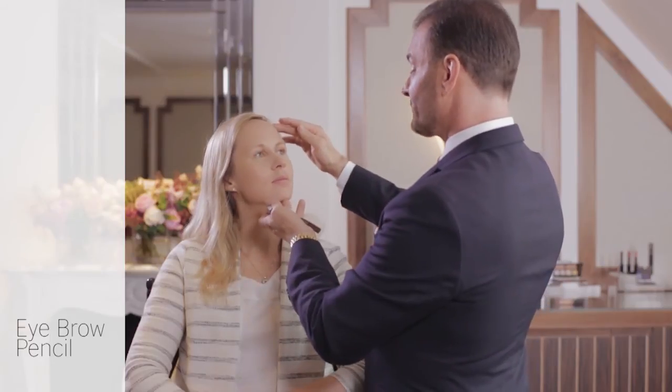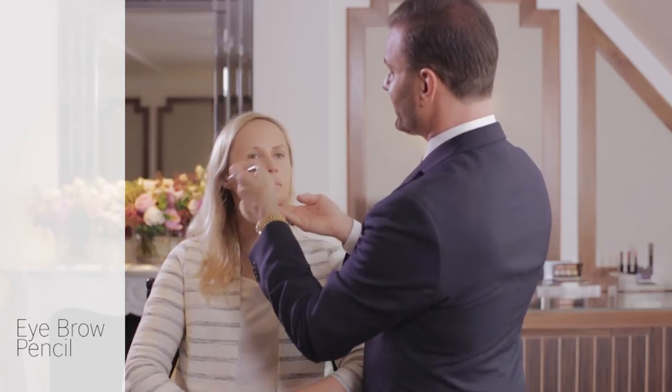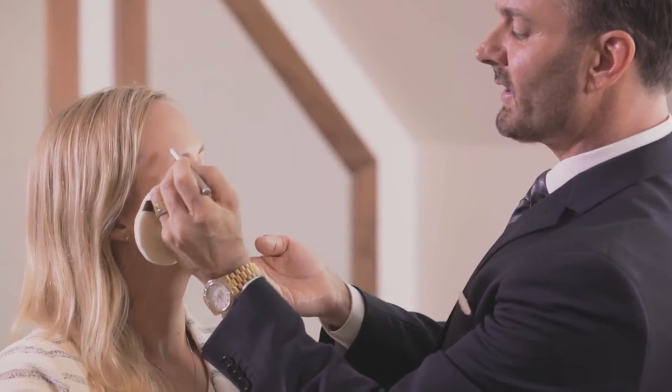Now I'm working on your brows, and I think it's really important that you pay attention to those just to create symmetry and to give a lift to the face. When you do the brows, you want to start in the center and then work your way towards the nose, but get very light. Start in the body, lift up and off the skin.